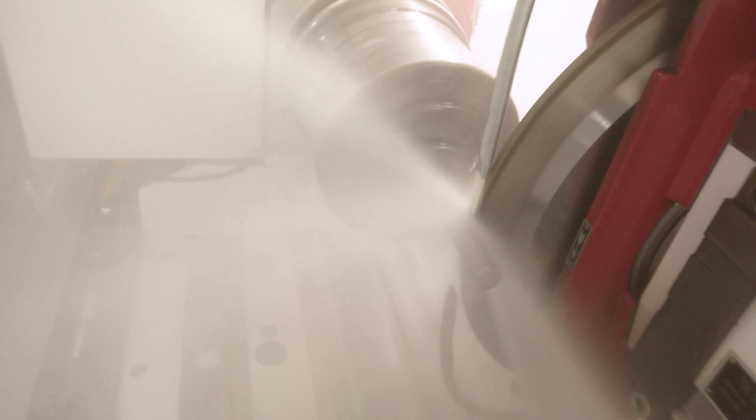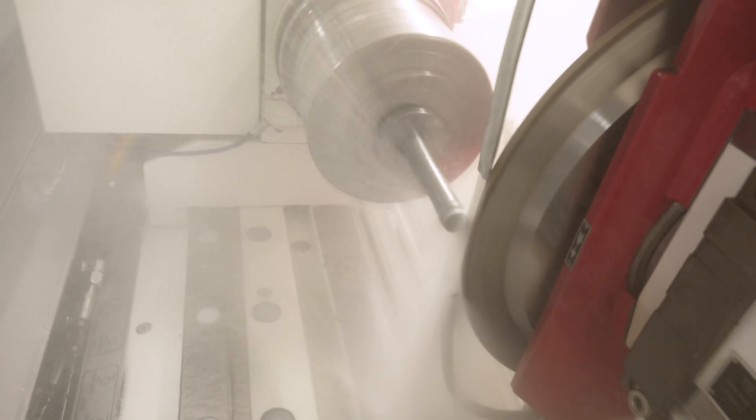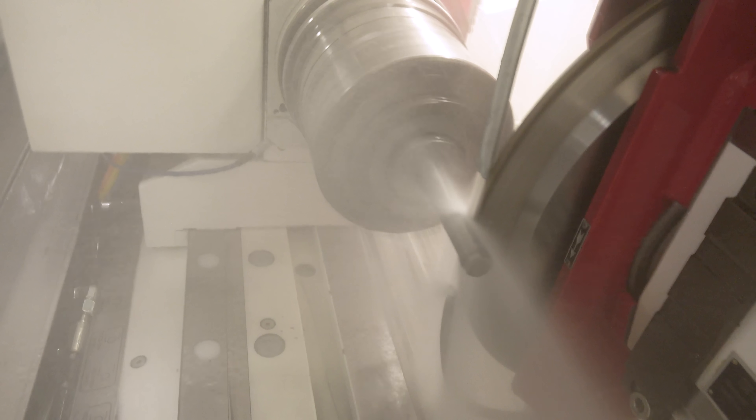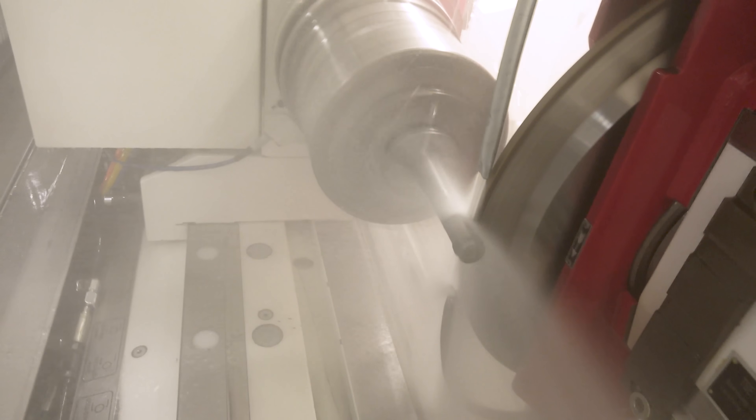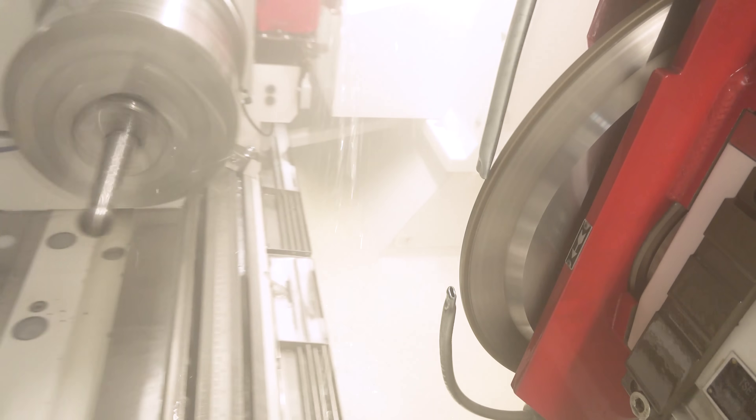Now that we're cutting solid carbide, we're going to have to use different speeds and feeds. On the aluminum oxide wheels we've been using, the last part was running at about 7,000 SFM, which is really fast. But now since we're cutting solid carbide with a diamond wheel, we're going to be running this 16-inch wheel at around 6,000 RPM, which is an equivalent of 25,500 SFM.